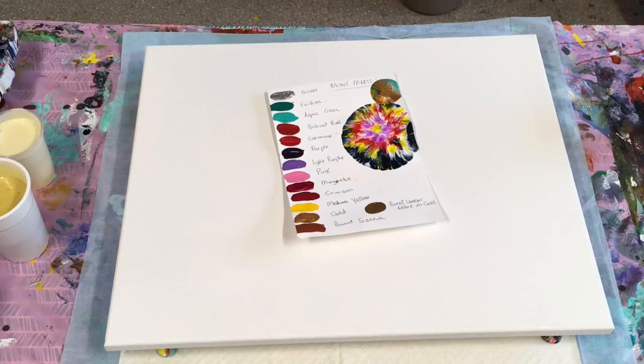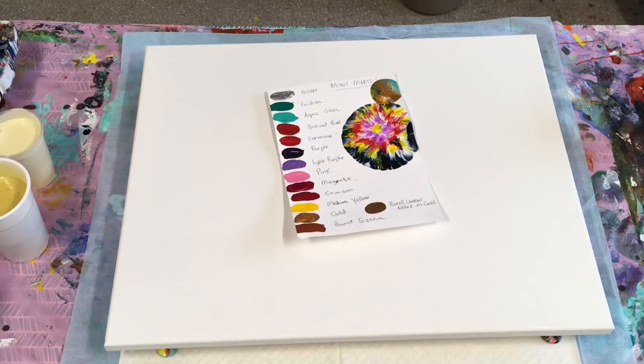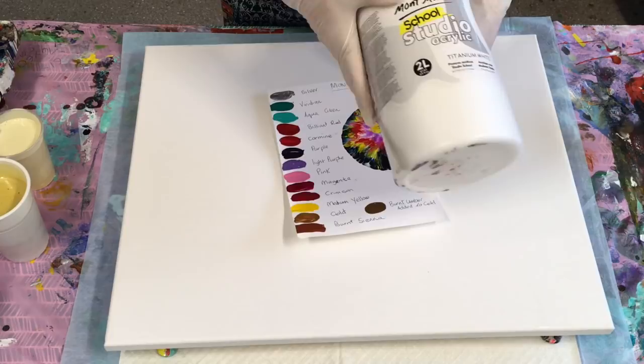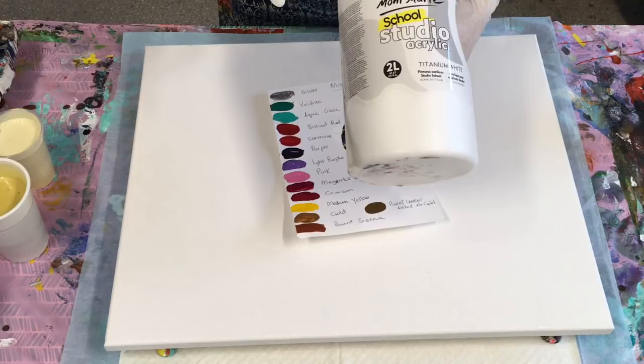These are 40 by 50 centimetre canvases. I mix my pouring medium in the same way. They're all Montmartre studio acrylics. I've customised some colours where I like adding and taking away a bit of this and that, and I will be doing another video on just custom colours.